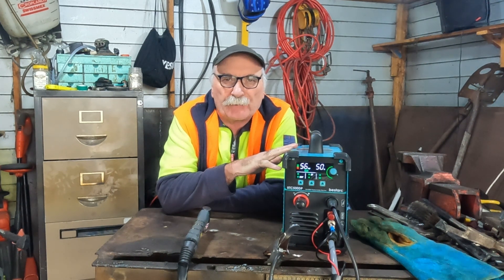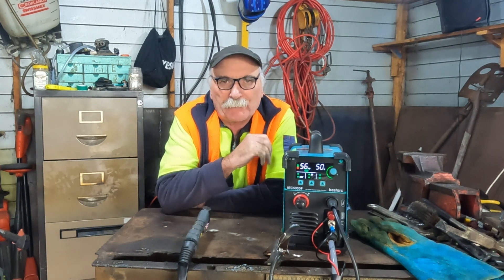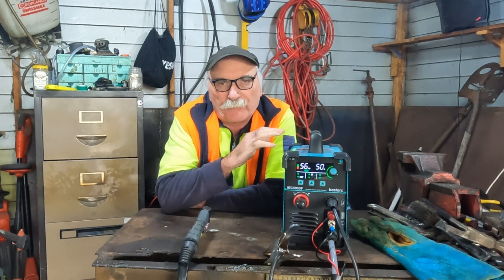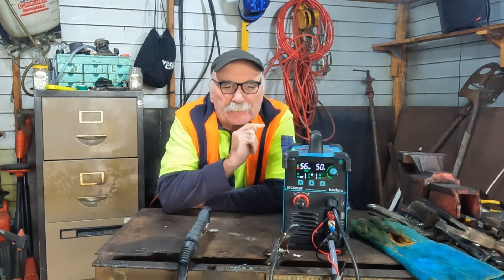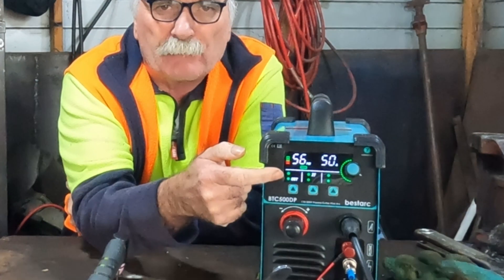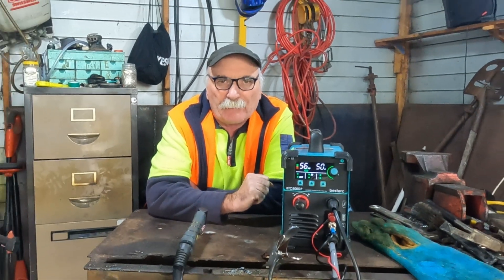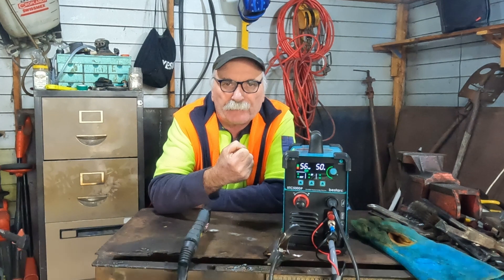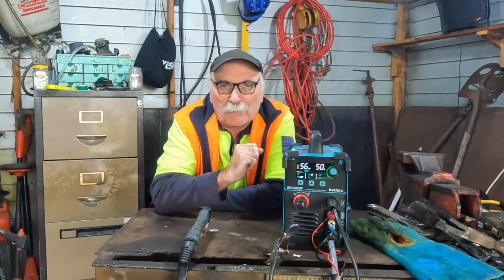I'm still talking about this new 7th generation Bestarc Plasma Cutter guys. Quite impressed with it really. I've been mucking around with it now for about three, three and a half weeks maybe. I'm still finding out things about it and it's pretty impressive so far. What I want to talk about today is the new LED big screen in front and all the weird and wonderful adjustments we can do on that. I'll show you how to set it up, what all the different bits and pieces do, and then we'll do some cutting as well.